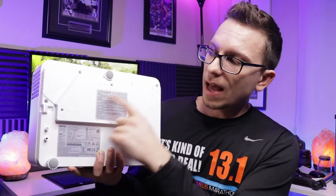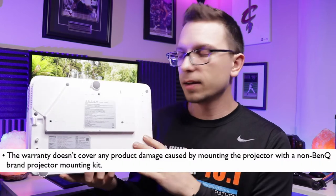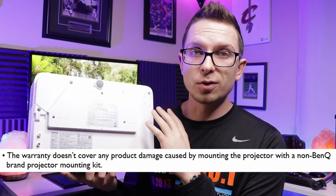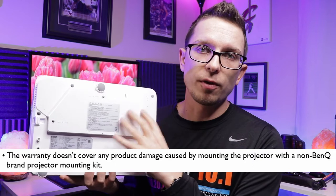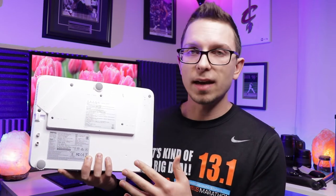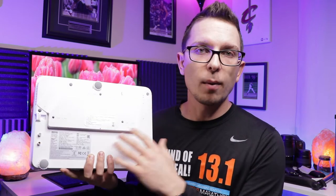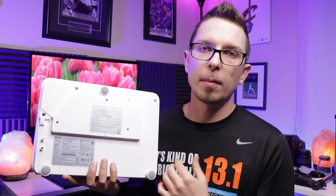This does have mounting options on the bottom. If you look at the manual, they do recommend a BenQ mount. As far as warranty, if this were to fall out of another mount, it states that unless it's a BenQ mount it won't be covered. So if you want to be safe, the best bet is probably to just get one of their mounts.